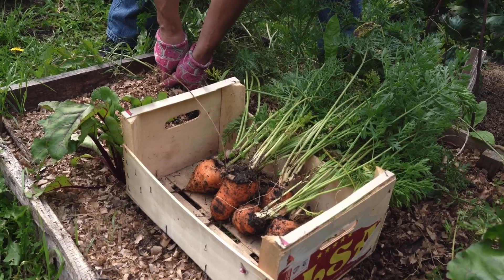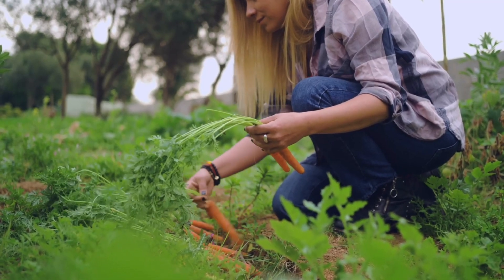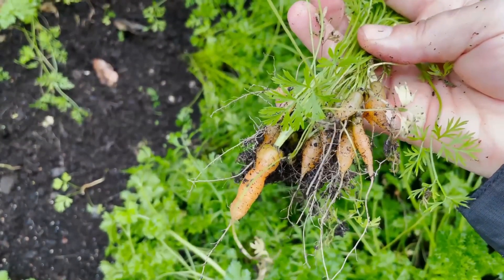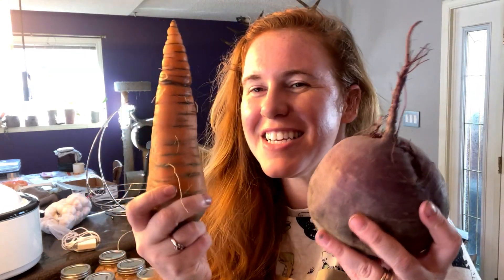You guys wanted to know how I grew my giant veggies, so let's get into it. This is going to be very specific to cold climate gardeners and also just root vegetables. My giant tomatoes, giant spaghetti squash, potatoes — it's all a little bit different how I manage it. So first things first is variety. I don't grow parsnips, turnips, or radishes either — that's because I don't like the taste of them. So it's carrots and beets that I do for root vegetables.